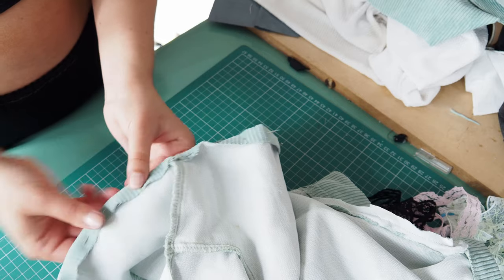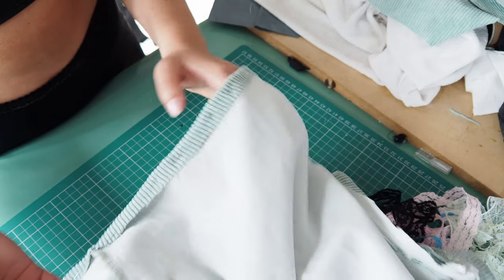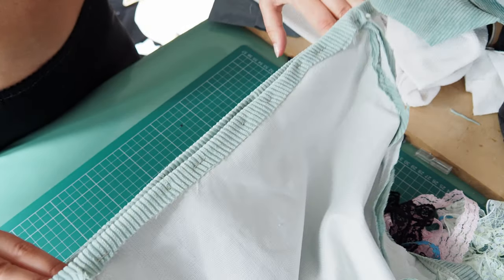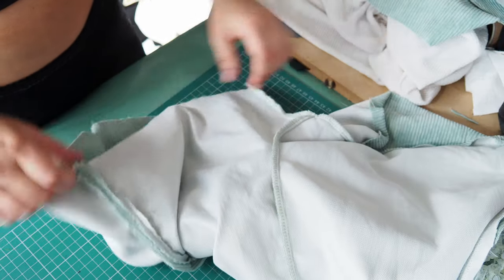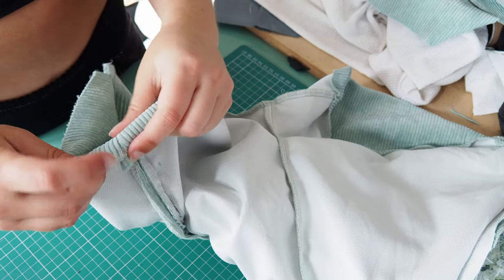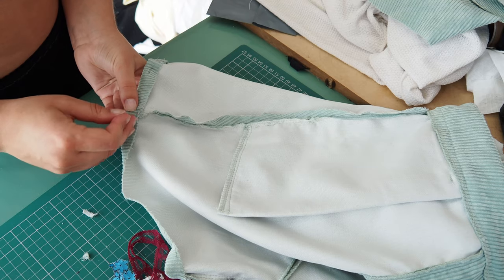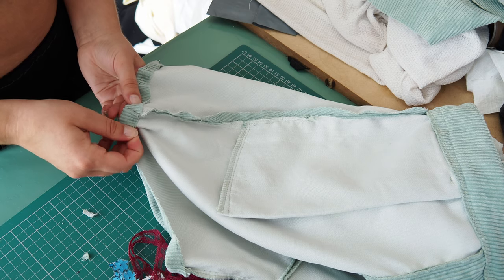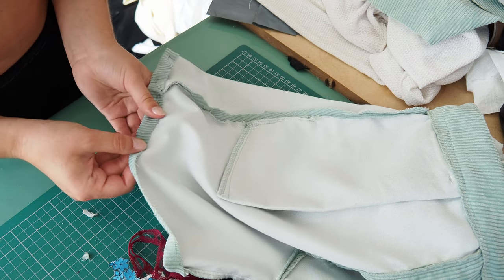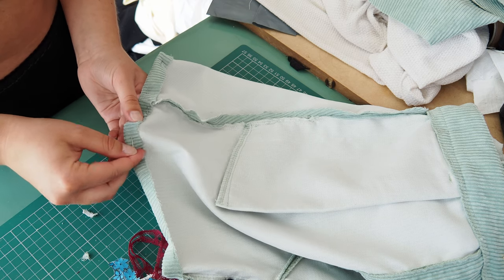We're basically all the way around — the more needles the merrier, there's no harm in adding as many as you want, and this is looking pretty neat. I'm quite happy with that. Now we're just going to do the exact same on this side. Seeing the end of this shorts-or-trousers-to-shorts conversion video, I am actually getting really excited because I think this is going to turn out much better than I thought. This is already looking so much better than I thought.